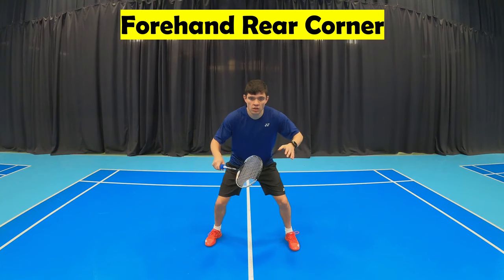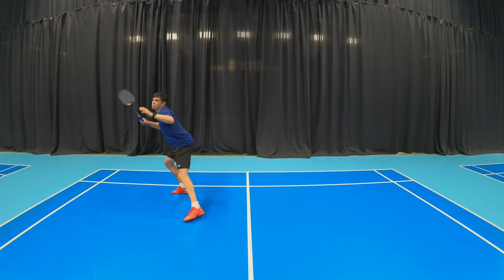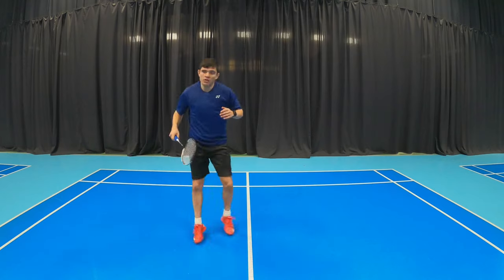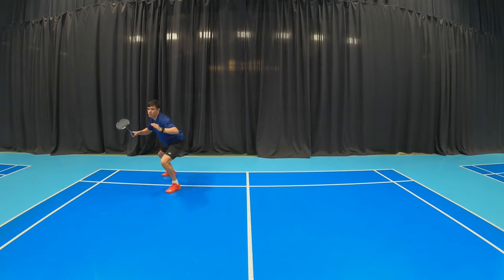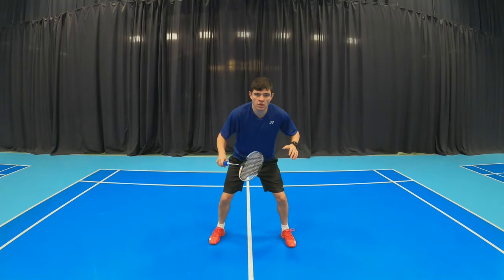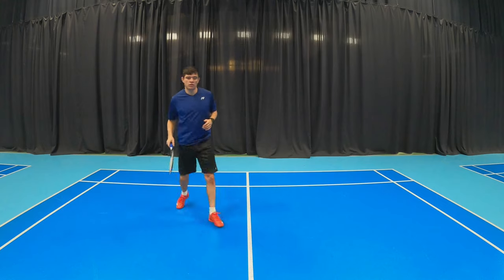Now for the forehand rear. With this movement you need to stay nice and low, and it again starts with a split drop, but your feet will go at a diagonal towards the forehand rear. You will then chassis and then jump in the air to play a shot, landing in the same position that you took off but further towards the corner.